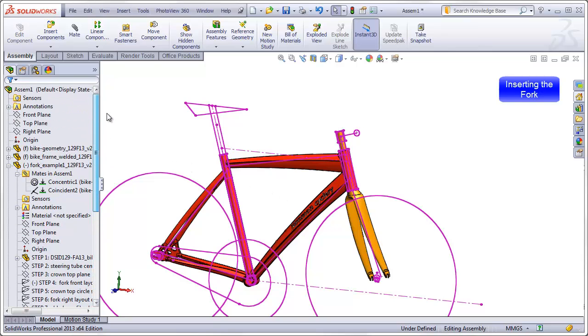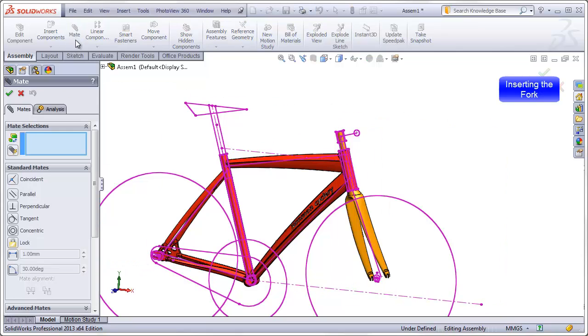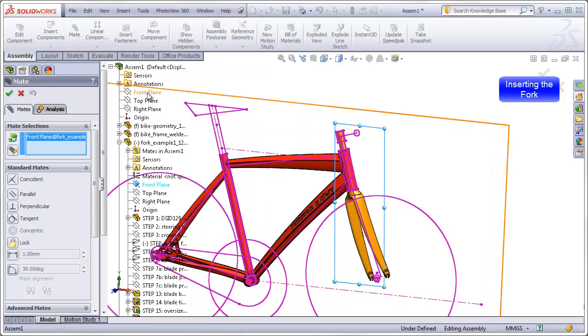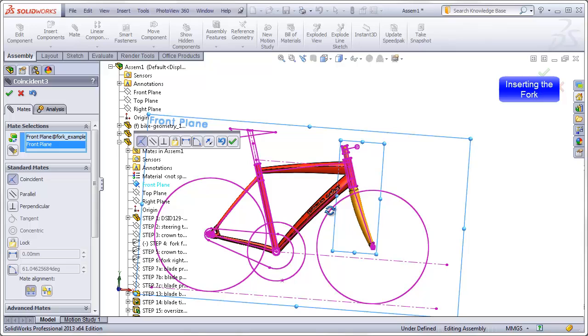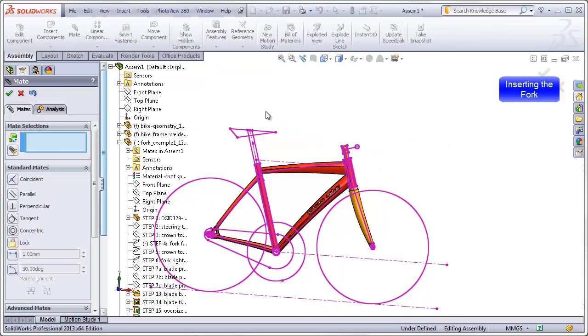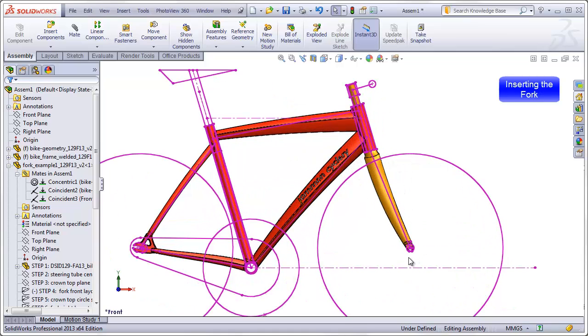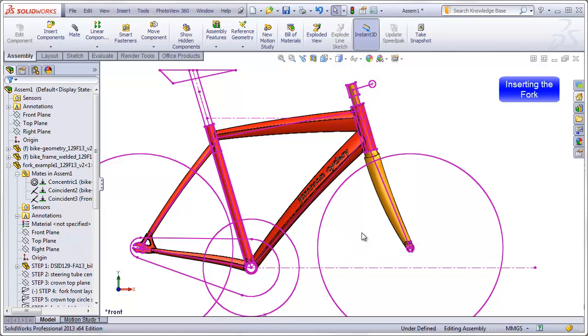To lock the fork's rotation, I will mate the front plane of the fork with the front plane of the assembly. Selecting the front plane of the fork and the front plane of the assembly, the fork rotates into place and is now straight. This is the orientation we want for the default configuration, and as long as this mate is unsuppressed, we will not be able to rotate the fork.